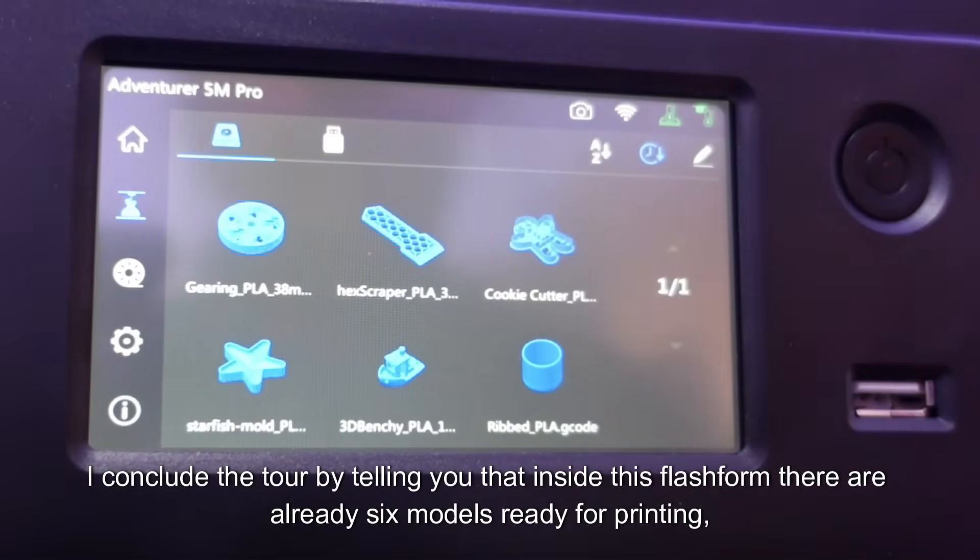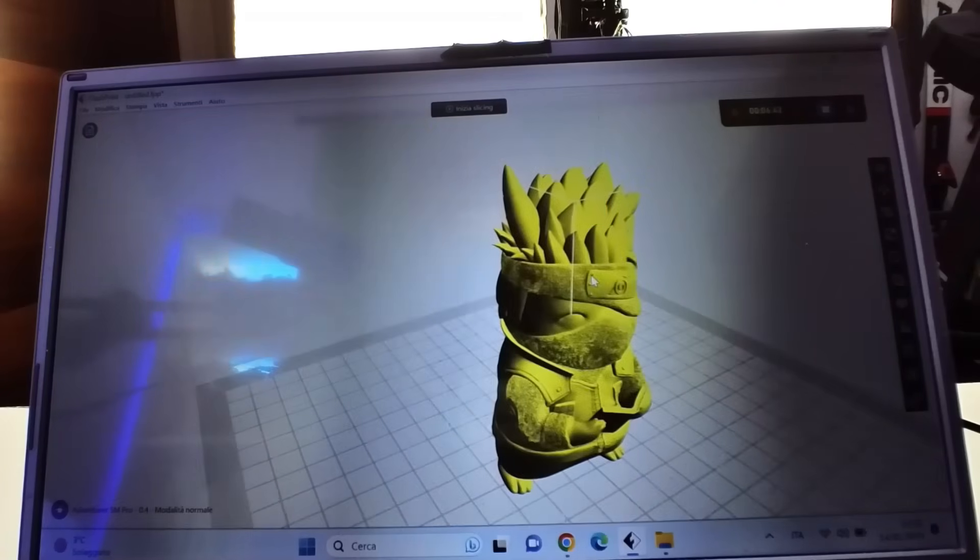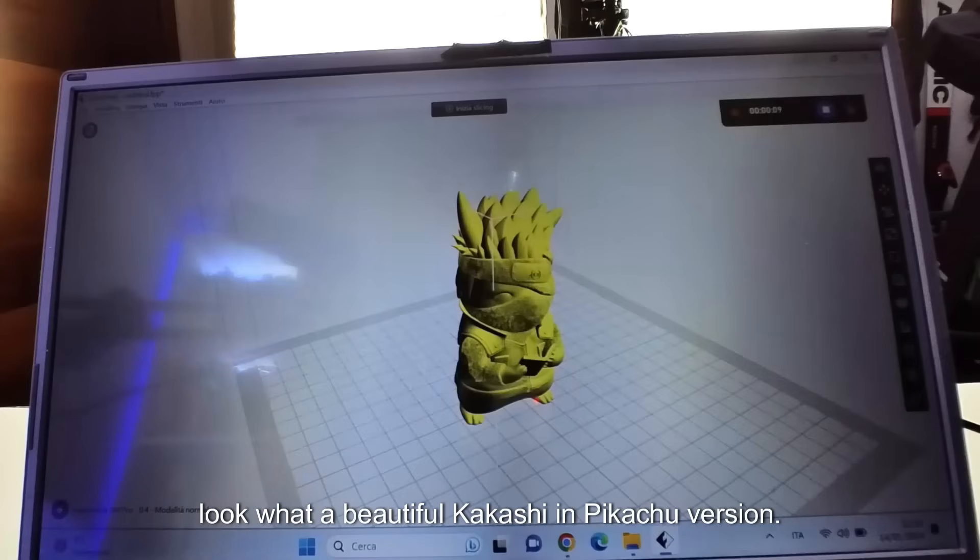Inside this Flashform, there are already six models ready for printing. I created a personalized nerd-themed model and here it is — look what a beautiful Kakashi in Pikachu version.